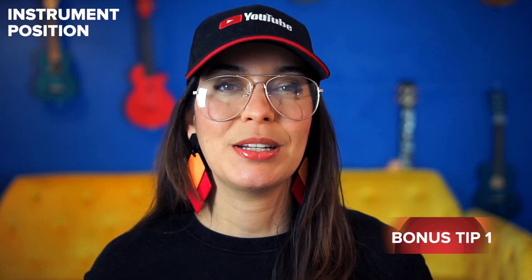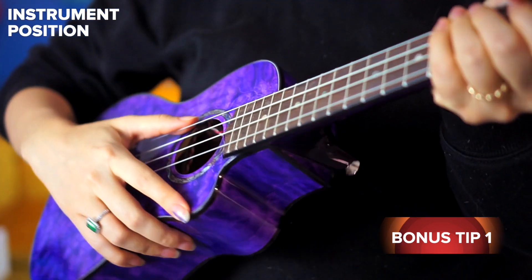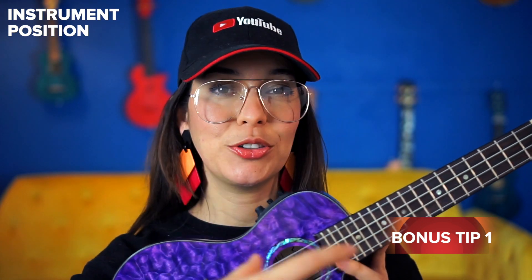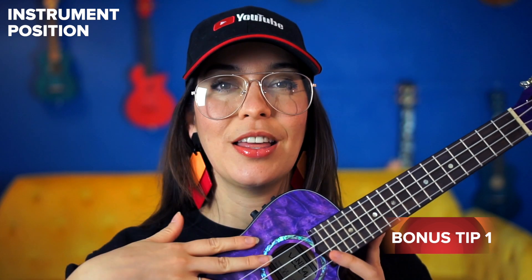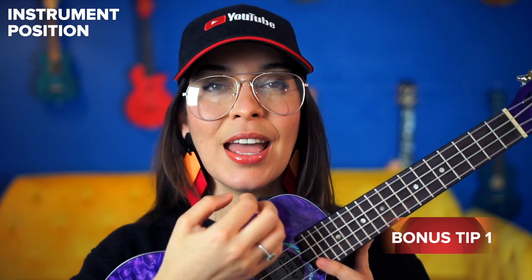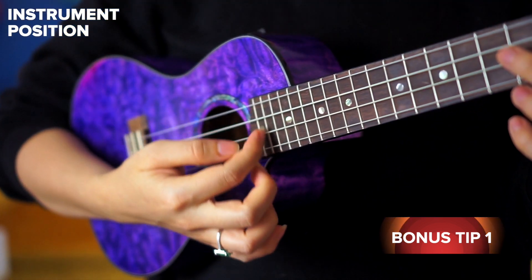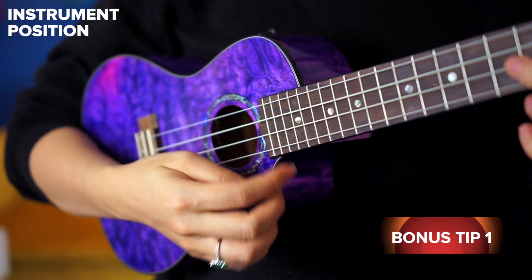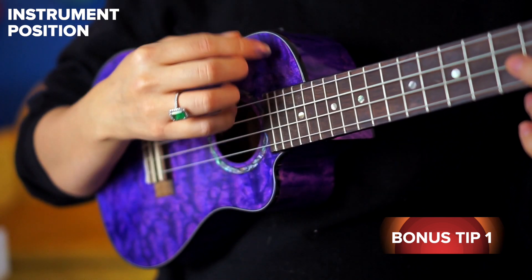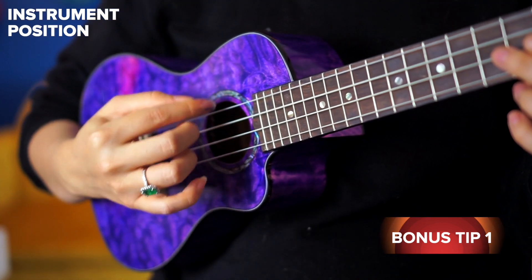Now for the bonus tip — this involves our thinking and also the positioning of the instrument. If the instrument is facing you, that's not going to give you a good strum, so make sure it's facing your audience or out away from you — the same way your mouth faces out, the instrument's mouth should face out. Instead of thinking inwards as you strum, think downwards — down to the floor, up to the sky. That's going to give you a much better sound than pushing in against the strings.